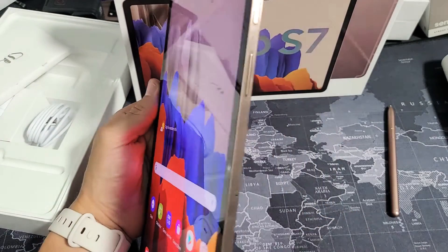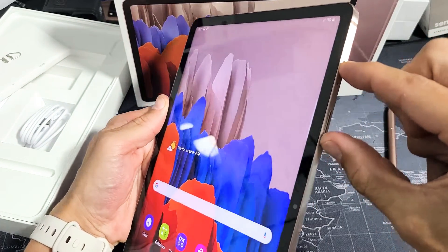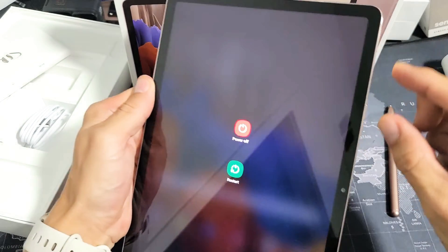Now the other way to do it is with a two key combination. You have the power button and volume down. What you want to do is press and hold until the power off menu pops up.